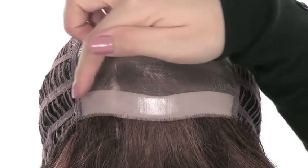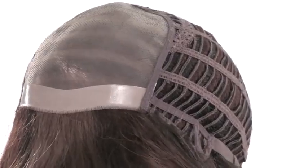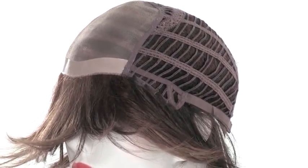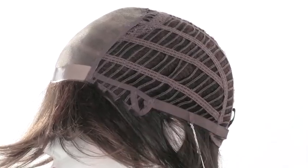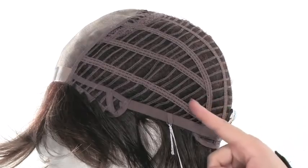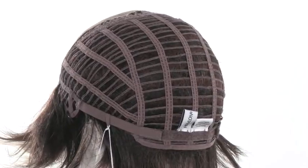The poly strip in the front will allow you to add tape or adhesive for a little more security. It has open ear tabs which make it easier to wear glasses or sunglasses. It features overlapping wefting on the edge of the ear tab, so if the wind blows the hair off the face it gives you some coverage. It also has open sides and back, so you'll have a breathable cap all over — very lightweight and cool.